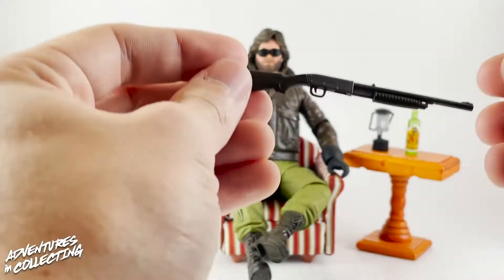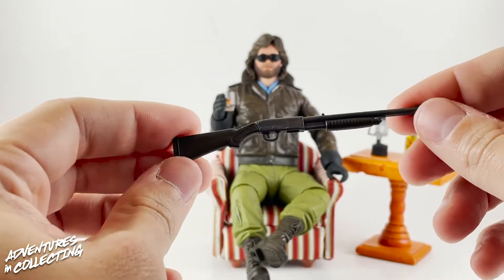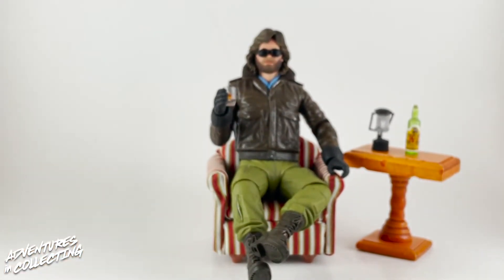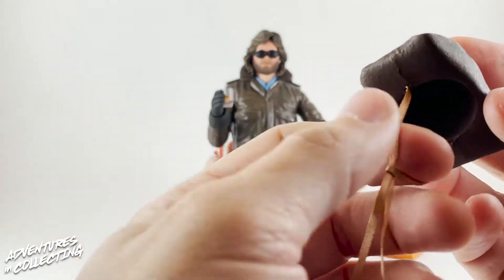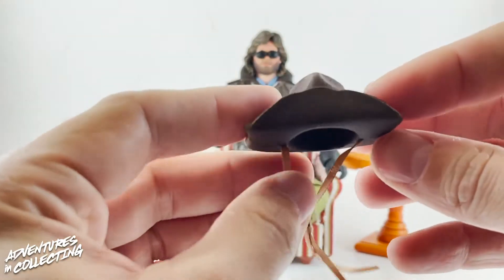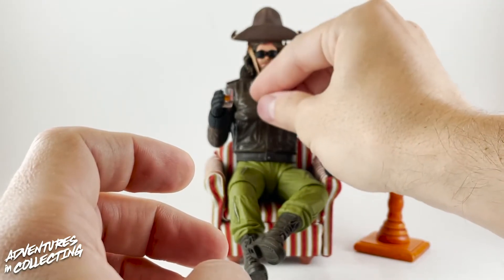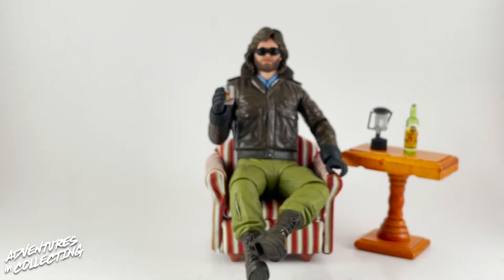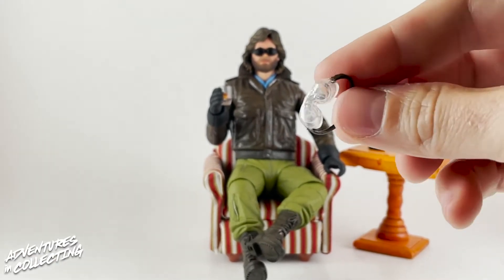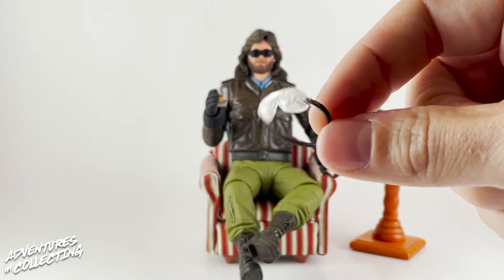You get a really nicely painted shotgun — standard fair, nice finish and paint detail. You get a nice hat that comes with that kind of neck fabric we're used to seeing on characters like Splinter. It fits on his head very well on both the hair-down head and the blue hooded head, and you can drape it around the back of his neck as well. Along with the sunglasses you see him wearing, you also get safety goggles, so you can really recreate a bunch of looks he has from the film.